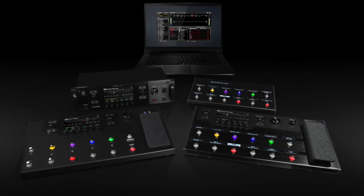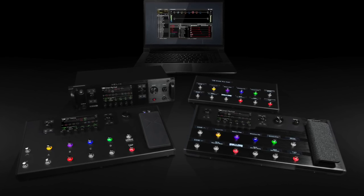As the Line 6 Helix family continues to grow, I thought I'd do a little overview of the current products in the range. It's worth knowing that all the members of the Helix family are packed with the same great sounds, so you'll find the exact same quality and quantity of HX amp and effects models in Helix Rack, Helix LT, Helix Native and Helix Floor.